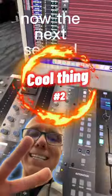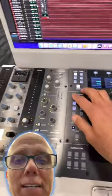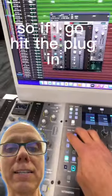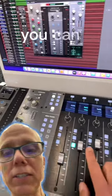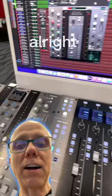The second cool thing is you can pull up the plug-in using this right here with the Huey. So if I go to plug-in number one — there you go, it pulls up that plug-in. And if I come over here and hit select on these other ones, you can see that it changes the plug-in track on the screen right there.